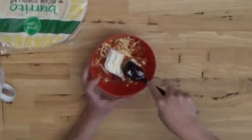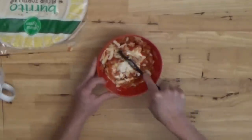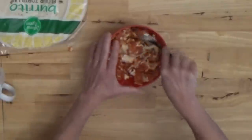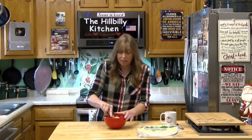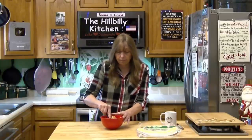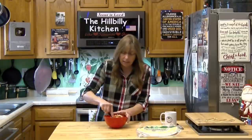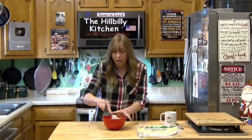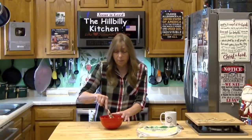Mix it all together. You can add diced peppers, onions, mushrooms, olives — anything you like on a pizza — just dice them small so the filling will spread easily on the tortillas. You can also add pizza spice, Italian seasoning, oregano, a little hot pepper, or onion or garlic powder. The more stuff you add, the more it boosts the flavor.